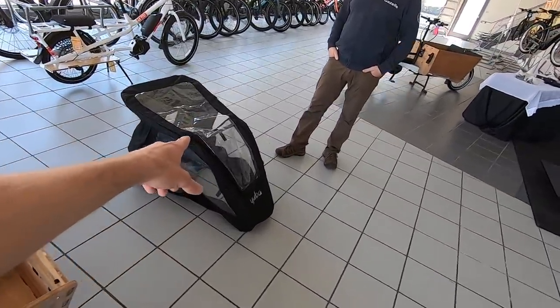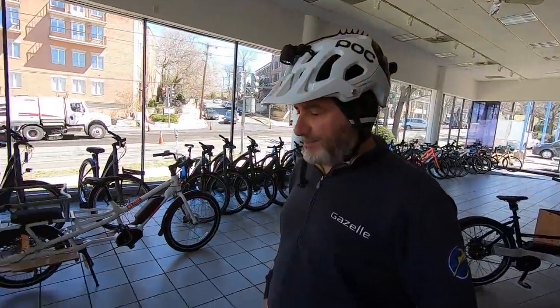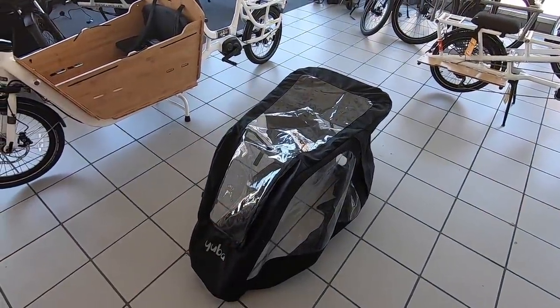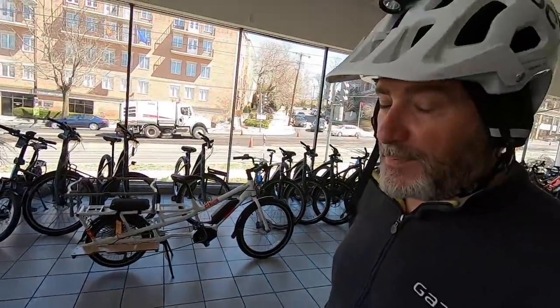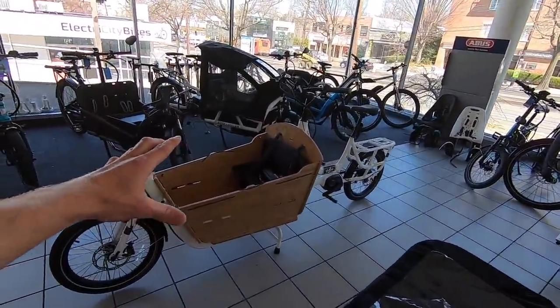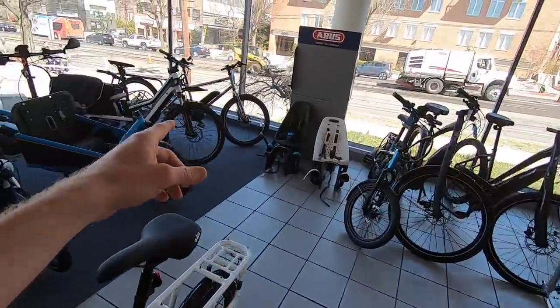The bamboo box itself is a couple hundred dollars — as Charlie confirmed — and it's really the showpiece, because it makes this an all-weather child carrier plus cargo and groceries setup. That's the star of the show and what makes this unique compared to the Spicy Curry. We do have some other bucket-style cargo bikes like from Riese & Müller over here — this one's shorter, this one's longer with a really sturdy and tight cover. But it's neat to see Yuba entering the space at a more affordable price point.